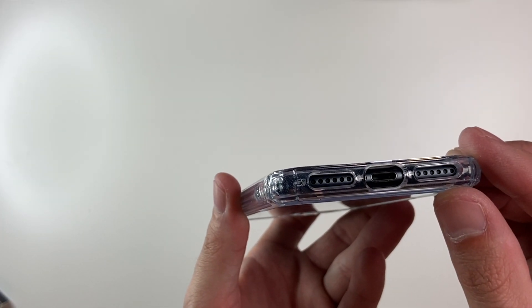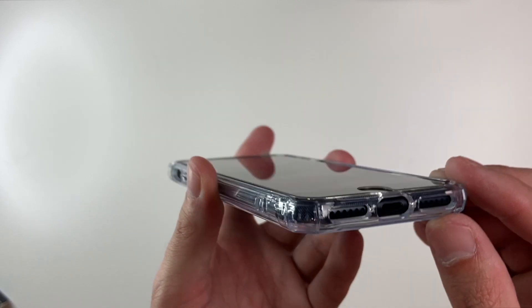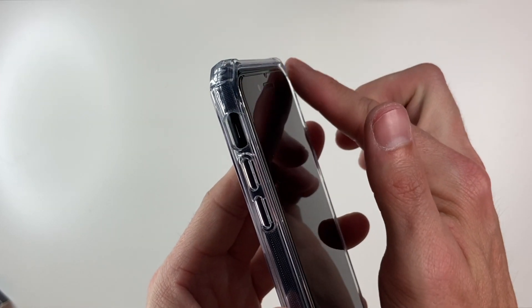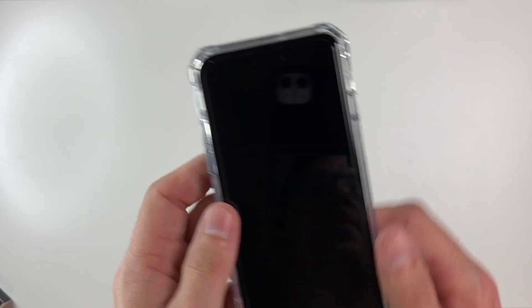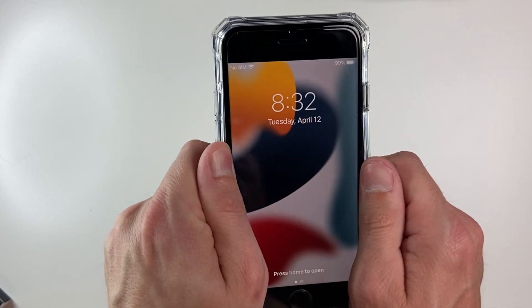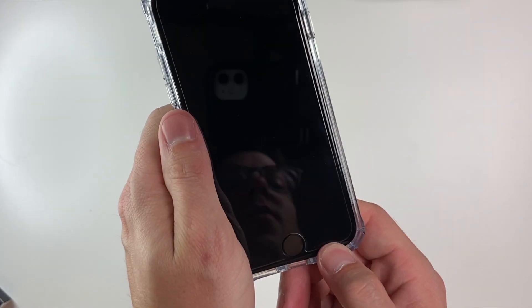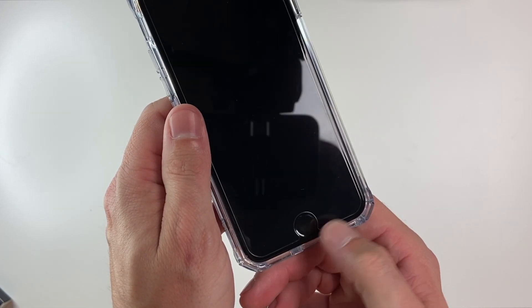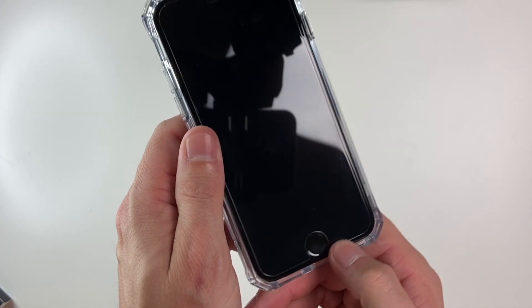Taking a look at the bottom, we have perfect cutouts for the speaker, microphone, and lightning port. We do have a lip of protection around the front as well. Checking the snugness, this is very snug around the phone — definitely one I would recommend. It is a little less snug around where the port, speaker, and mic are, but that is pretty normal.